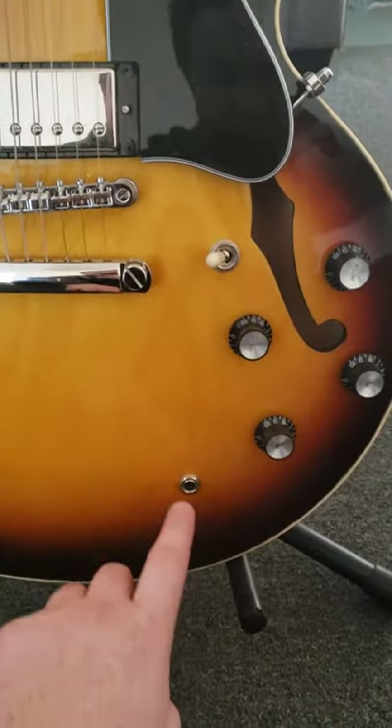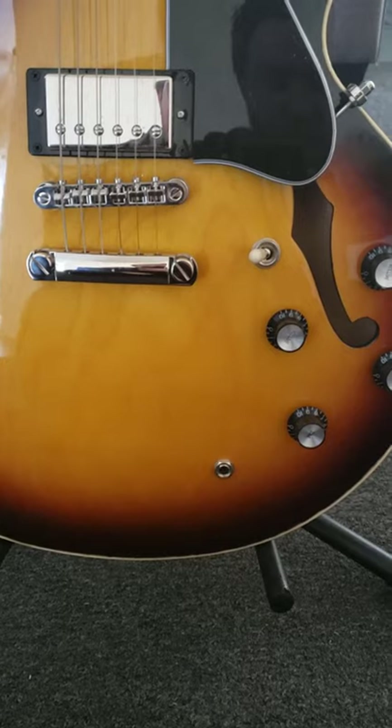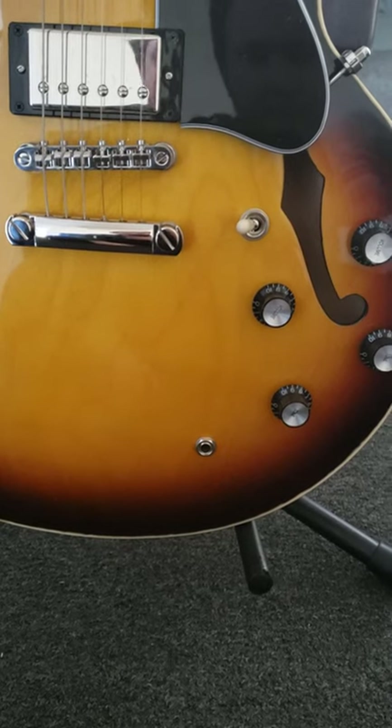If you own an Epiphone of any variety, you'll notice that the input jacks are kind of bleh. They get loose really easily and have potential to fall in, so if you've got a tool like a jack tight or something, you can fix that pretty easily — just watch it.